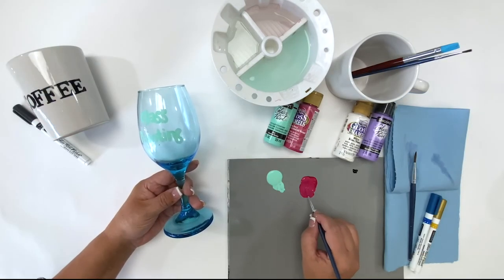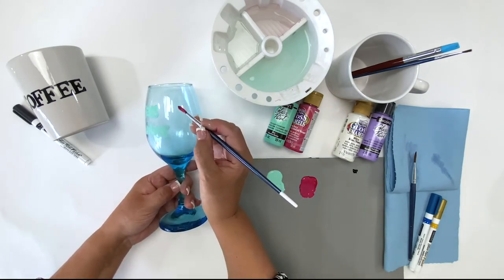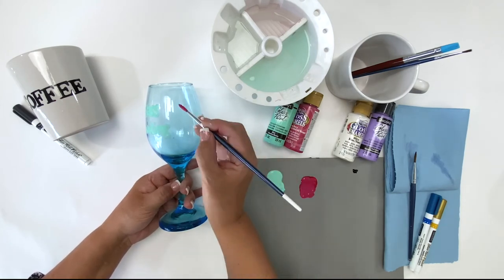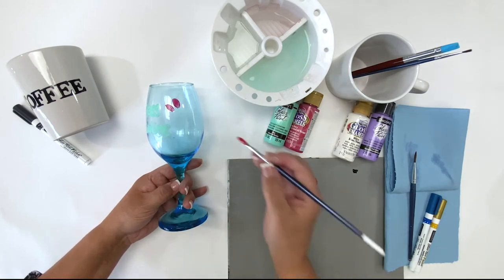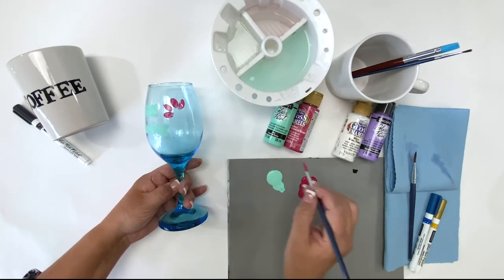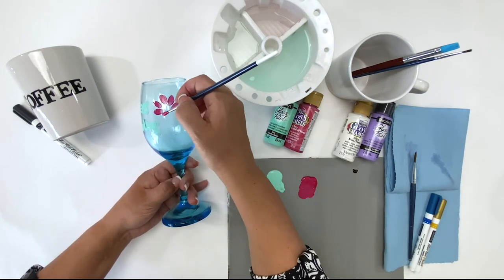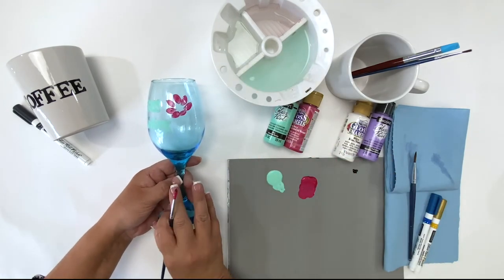Remember, you want a brush that has a nice soft bristle when you're painting on glass, and instead of pushing with a lot of pressure, think about laying the paint on — soft pressure, lay the paint on. You can allow this to dry, then come back and add additional colors and additional layers to complete your design.